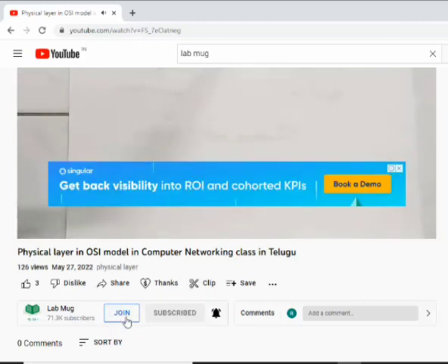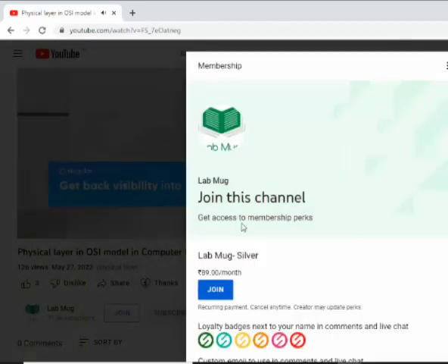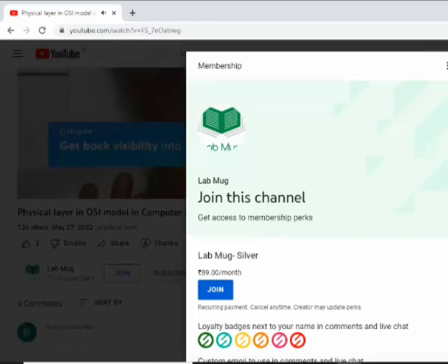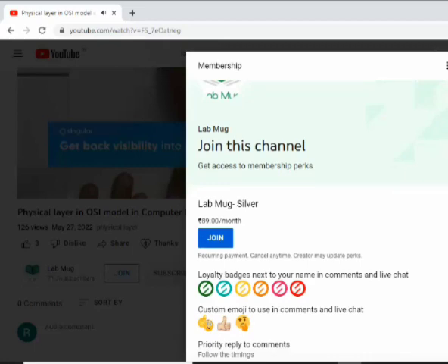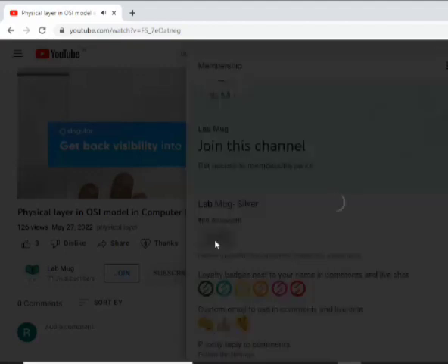Here is the join button. You can use the join button. If you click the join button, there are options. There are different badges in this color display. I will start with 89 rupees per month. That means you will be able to get a badge for 89 rupees.